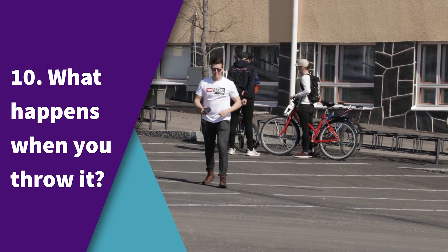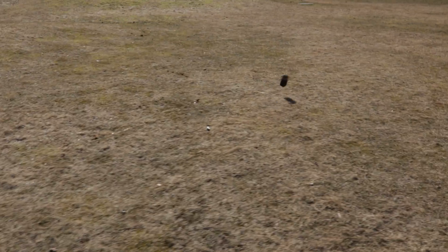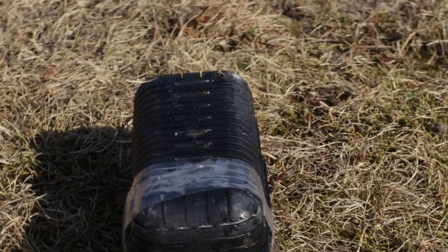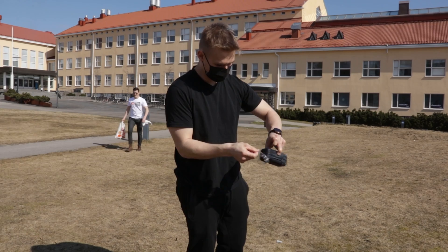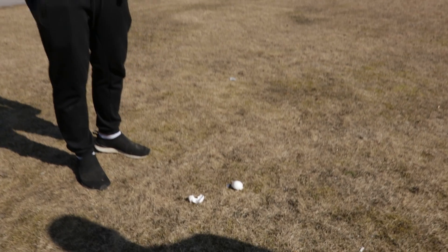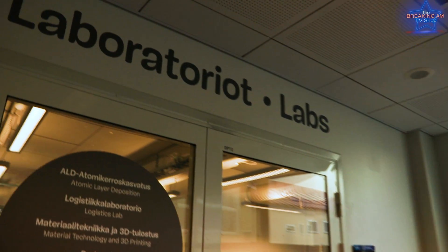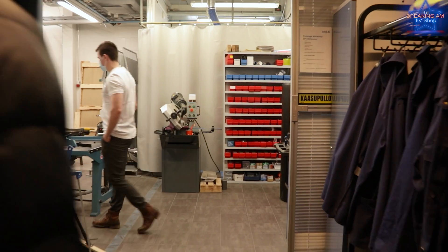What happens when you throw it? The eggs will break, but the package won't. What an amazing product!